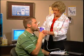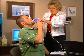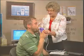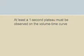At the start of a test maneuver, the patient should not hold his or her breath at total lung capacity. He or she should blow out hard and fast directly after having breathed in as deeply as possible. The patient should continue to exhale for at least six seconds, and at least a one-second plateau must be observed on the volume-time curve.